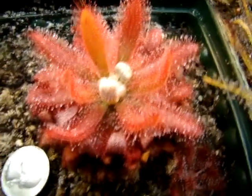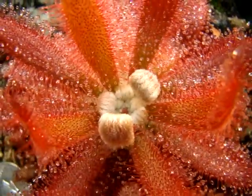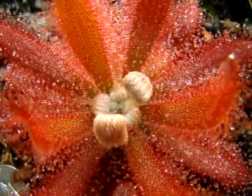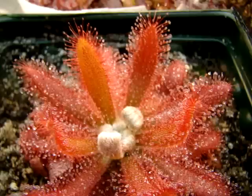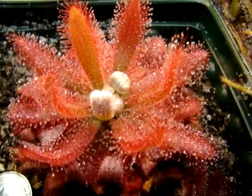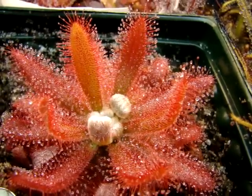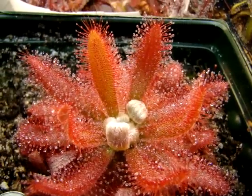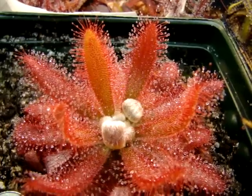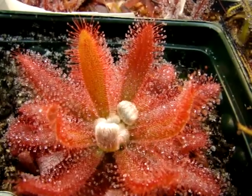I'm actually surprised to see a new flower scape emerging from the center. I've never had this plant flower for me over the two years that I've had it, so that's pretty exciting. I may end up trimming it, though, because I've heard reports from other growers that this species does not self-pollinate very readily. Even if assisted, it has a very low seed set, and this is probably a mechanism in the wild to ensure genetic diversity.